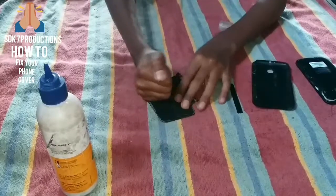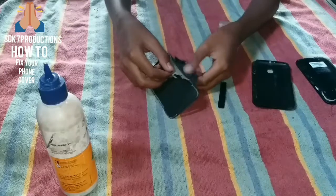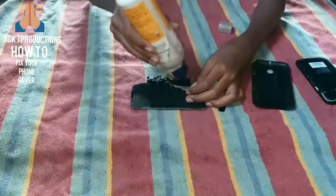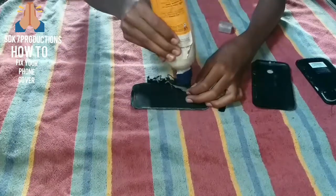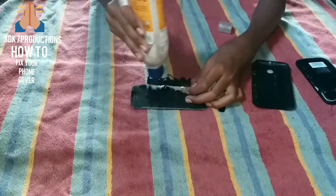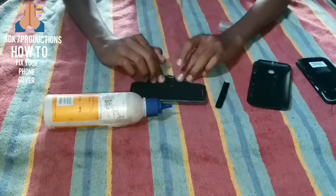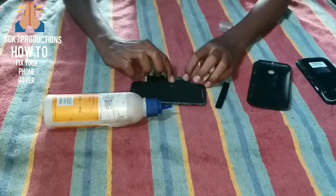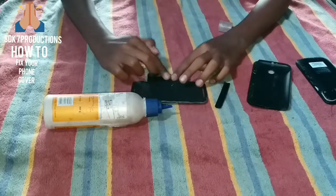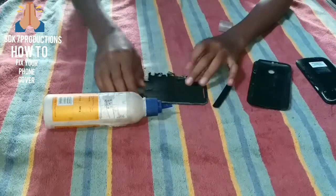Stick it very nicely. Then here you will have your two covers together. Stick that as well using the glue — it will help you in sticking this second piece too.